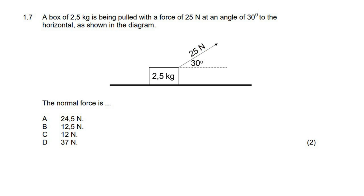A box of 2.5 kilograms is being pulled with a force of 25 newtons at an angle of 30 degrees to the horizontal, as shown in the diagram.